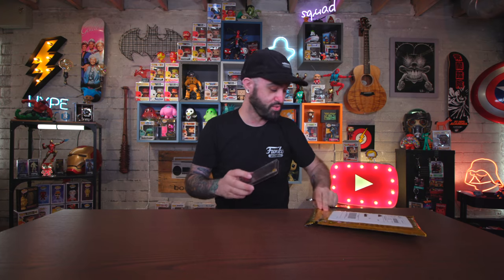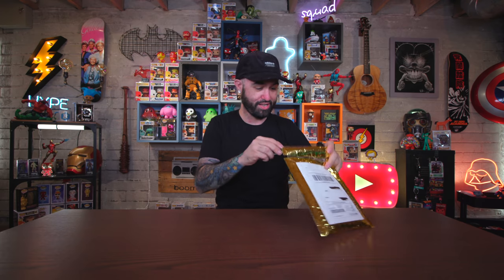This is freaking cool. Thank you so much, Sean. I am going to use this today because we're opening up pops. So let's get into it.